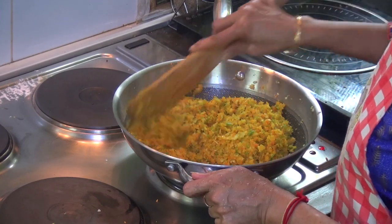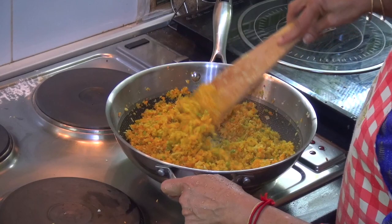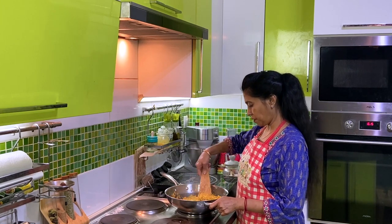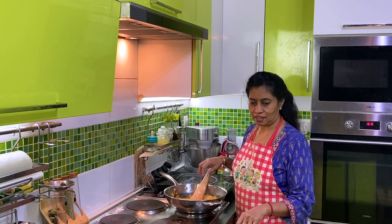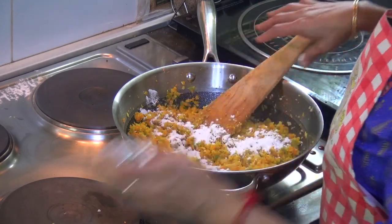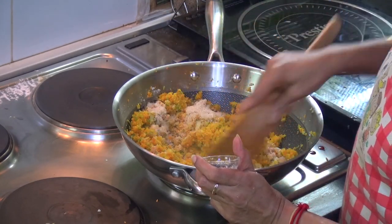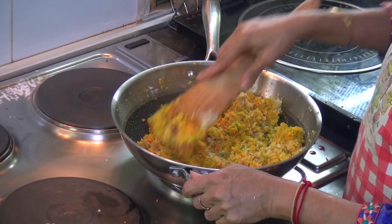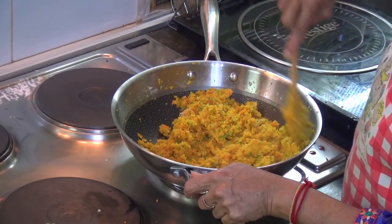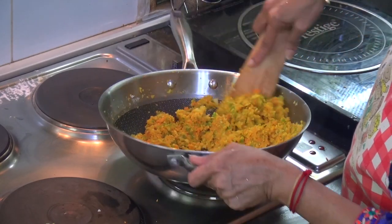Now we are going to make the manchurian. We are going to prepare the mixture in the pan.